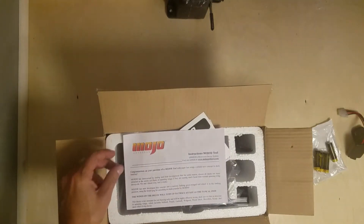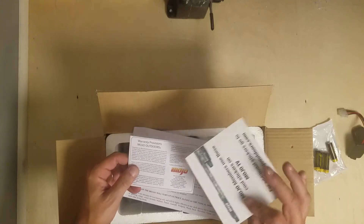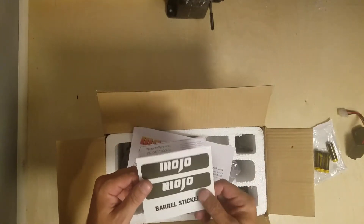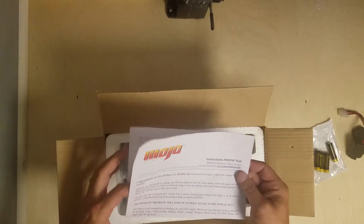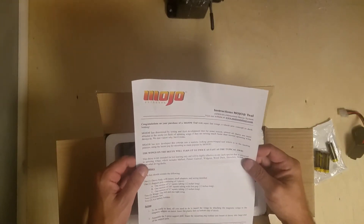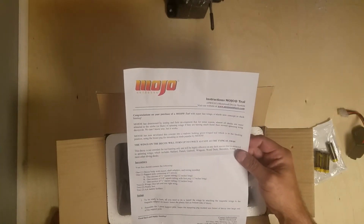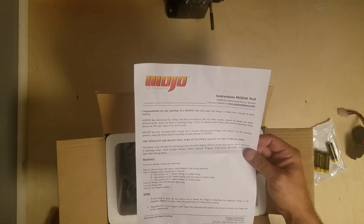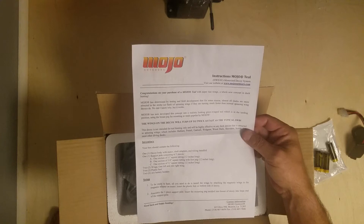Congratulations on your purchase - oh, stickers! Barrel stickers, maybe I'll put them somewhere. It says: purchase your Mojo Teal with super fast wings, a new concept in duck hunting - twice as fast as the typical. Okay, all you need is to install the wings by attaching the magnetic wings to the magnetic adapter on the motor.